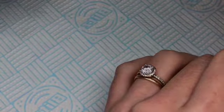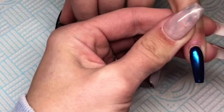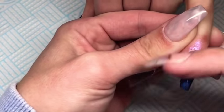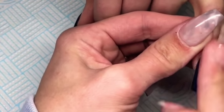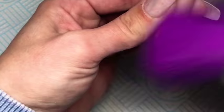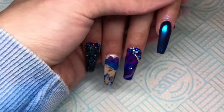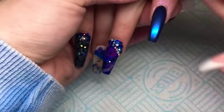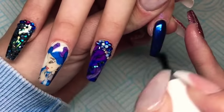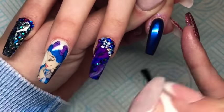So once that top coat's fully set, I'm going in with the Glitterati Fairy Chrome Powder in Blue and I'm just rubbing that in using my finger, rubbing it into the cured top coat. Then I will use my fluffy brush just to dust away any excess on the nail. To try and make it last longer I will firstly go in with a base coat — again I'll be using the Naio Nails base coat — apply that to the whole nail and cure that for one minute. Then once that has cured I'll go in with my Glitter Bells top coat and again cure that for another minute.